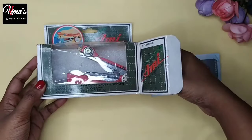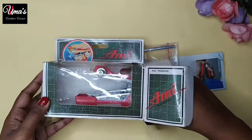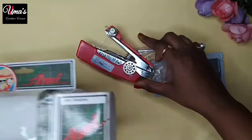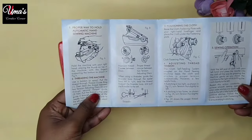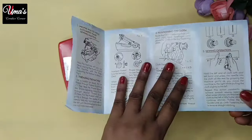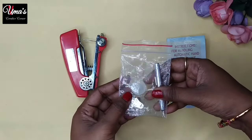Friends, this product is available in the local market or online for Rs. 200 to Rs. 300. We got the instruction manual, and you will get all the information about how to use this product.